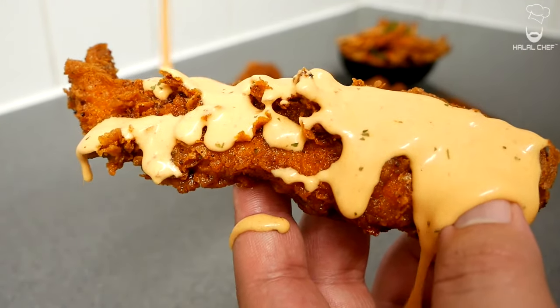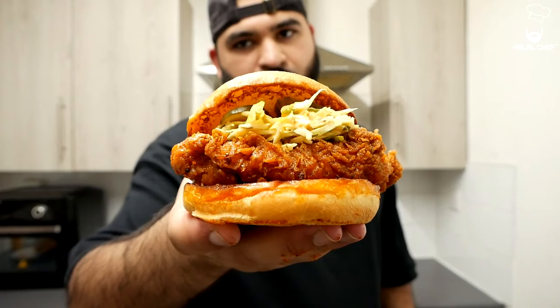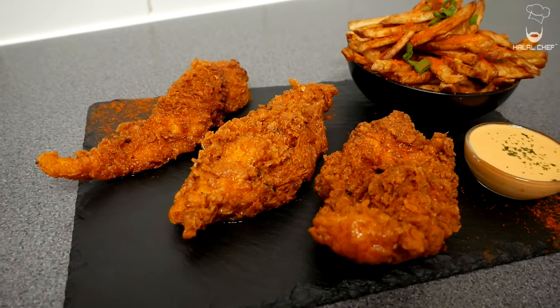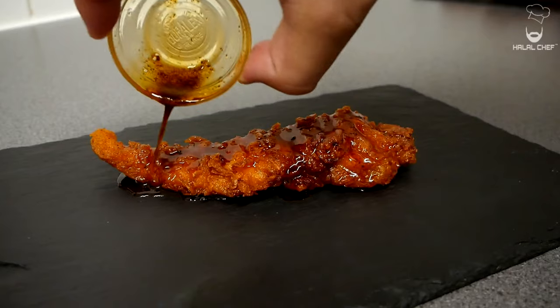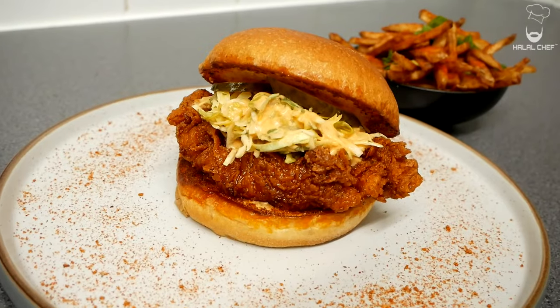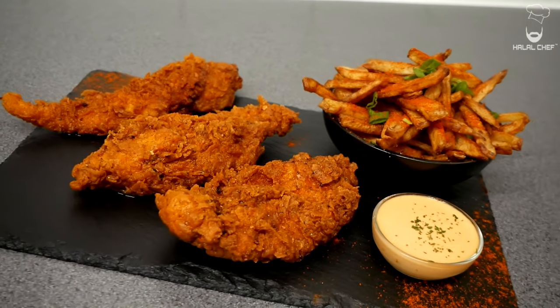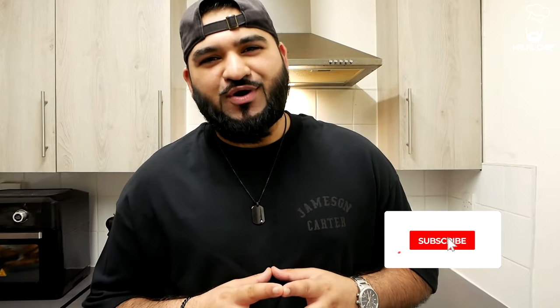I'm gonna show you how to make one of the best Nashville hot chicken. Hey, salaam — I hope you guys are doing well. Halal Trip is back for another video and this time I'm making Nashville hot chicken. I'm gonna serve this hot chicken with crispy fries and buffalo ranch sauce. Trust me, you're gonna enjoy it. Without further ado, let's get started.